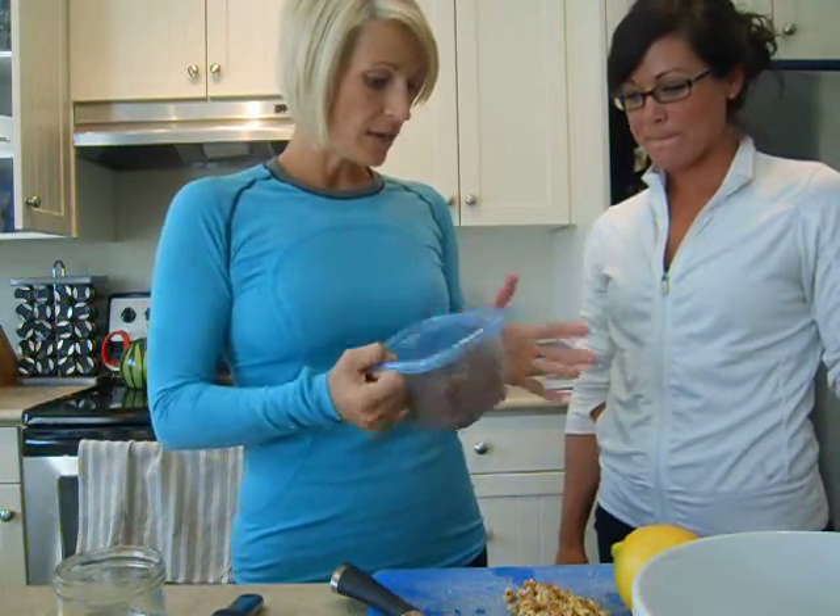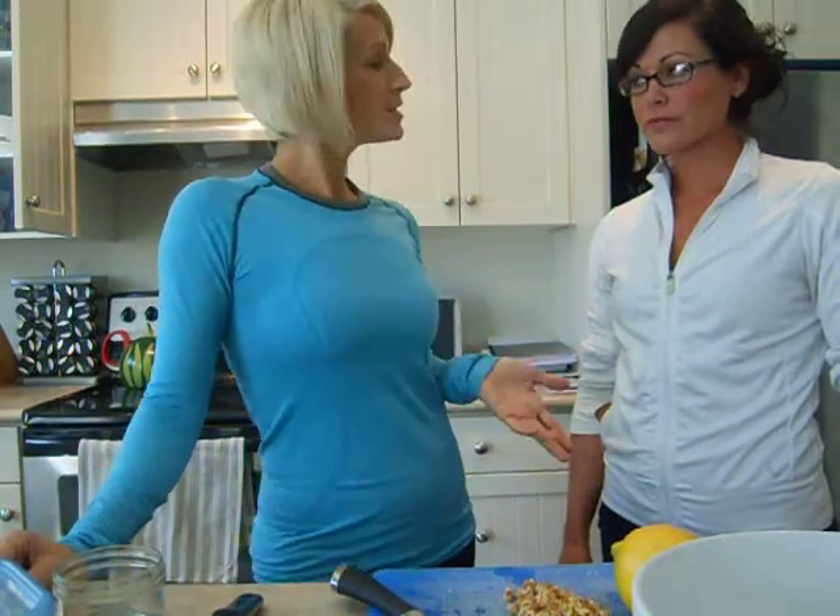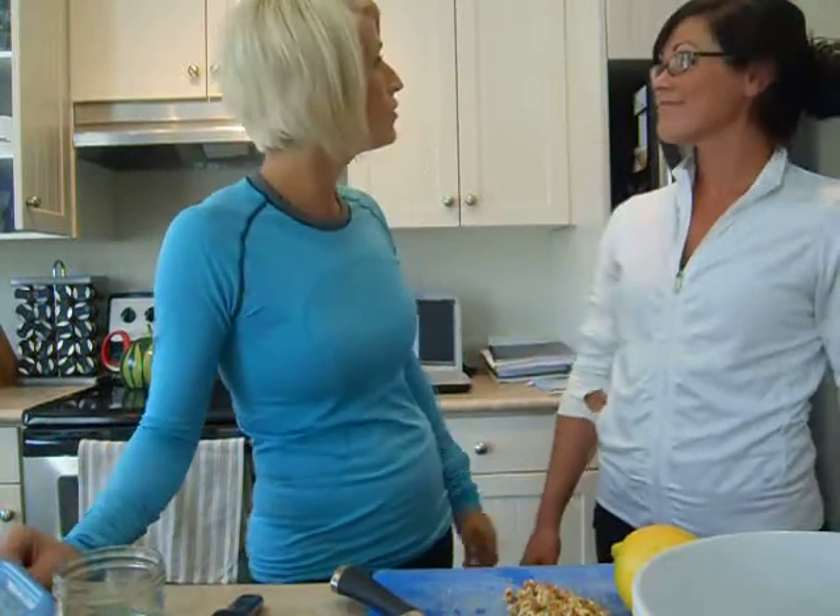I didn't know where to find red quinoa, but I went to the Bulk Barn and lo and behold, there was red quinoa. And they have it at Saban as well.